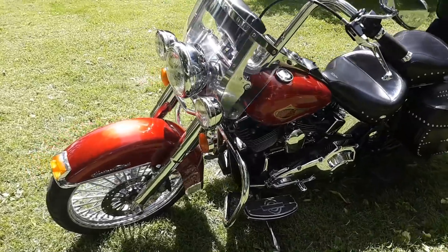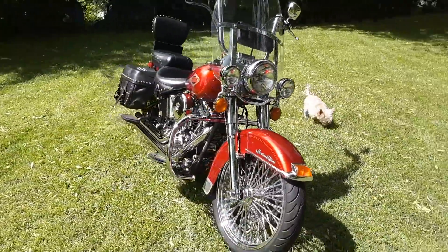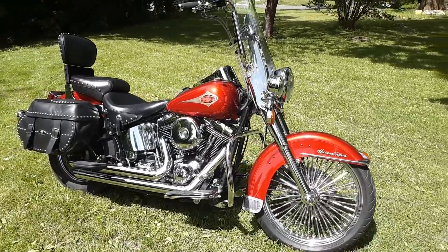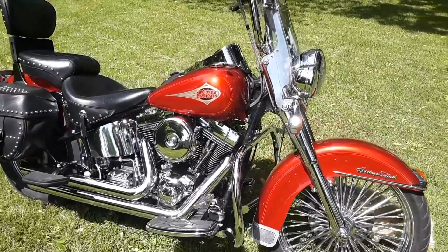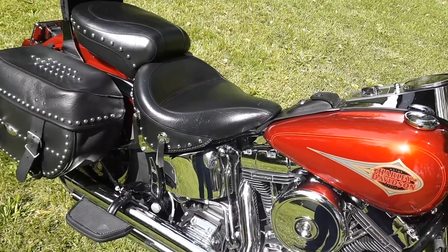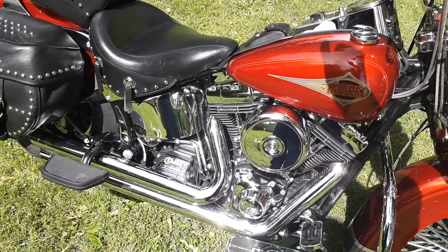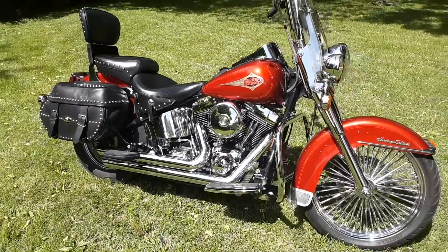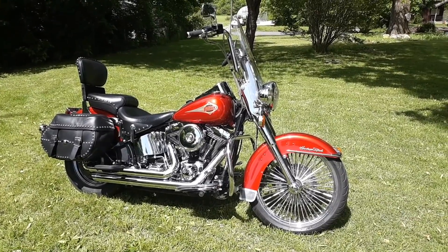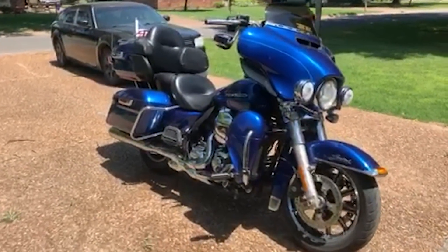Got some 14-inch apes on it, just put on some Commander 3 front and rear tires, and let me tell you those things are pretty sweet. Let me start it up for y'all. That's my ride, that's what's between my legs. Thanks y'all, stay ornery.